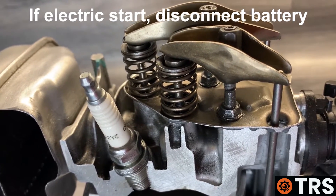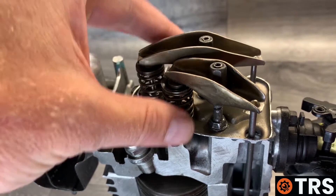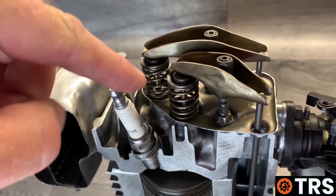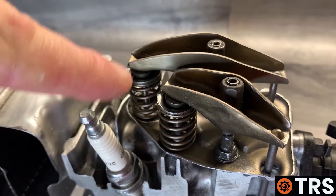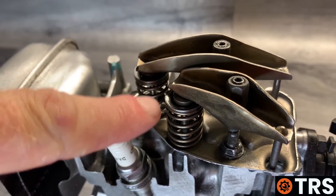The next thing to do is locate the valve cover. This one has been removed so that we can see all the components, but once you've located the valve cover, remove it — this will expose the tappets and the valve springs.